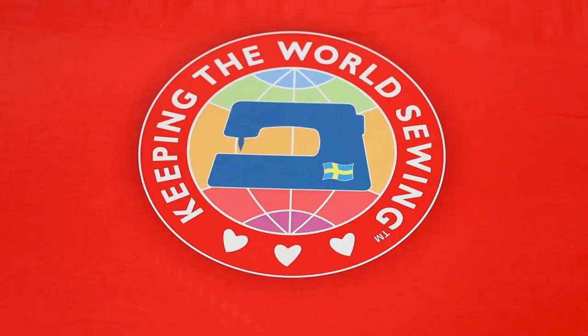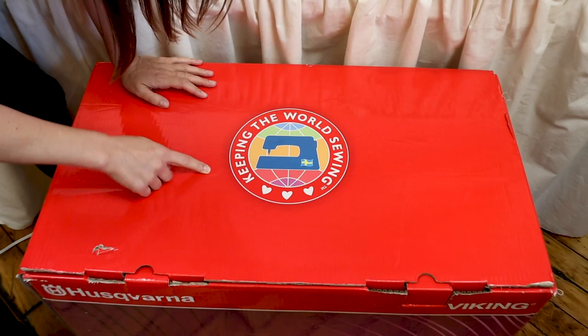Get excited because we are about to take out the sewing machine and start unboxing it and going through everything that it comes with. Let's keep the world sewing.